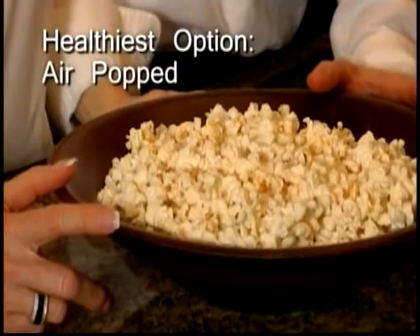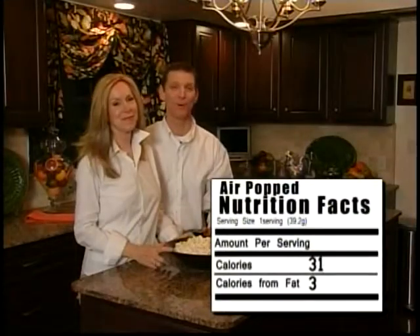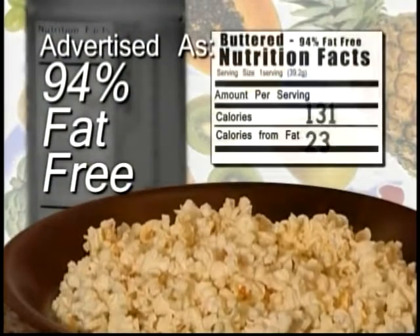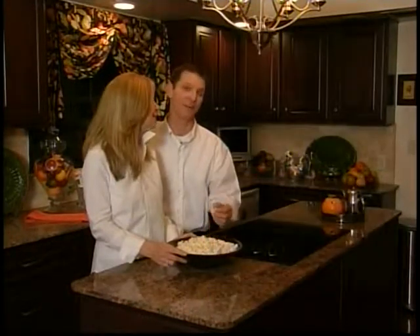Our nutrition tip today is on popcorn — one of my favorites. It's actually a fairly low-fat snack if you prepare it properly and eat the right type. The best way to eat it is air popped with no butter, cheese, or salt. One cup of air popped is only 31 calories with just 3 calories from fat. The unhealthy way — if you make it in oil and use butter — that's 160 calories and 108 from fat. Here's another tip: be careful at the grocery store. Read the label and check the serving size. We found a supposedly 94% fat-free buttered popcorn that actually had 131 calories, including 23 from fat — hardly fat-free, especially when you compare that to air pop. Enjoy a snack, but make it low-fat.